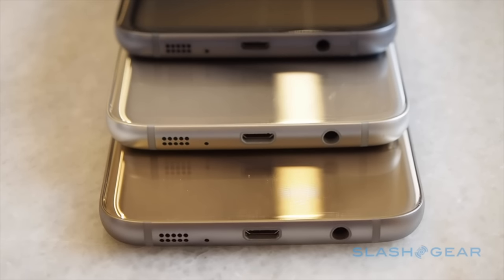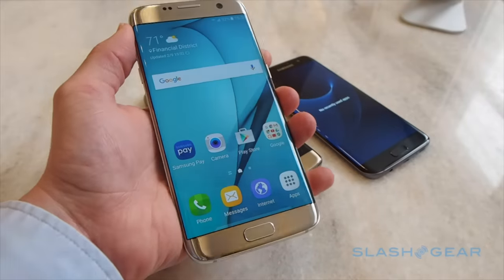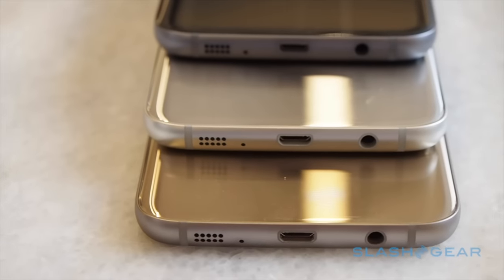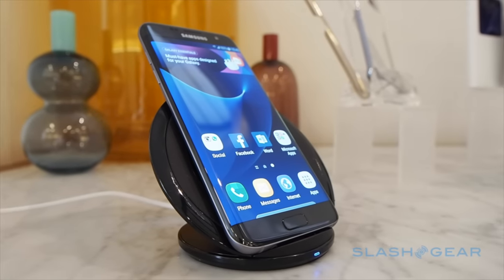There's still no removable battery, but Samsung has squeezed more capacity inside. The S7 packs a 3000 milliamp-hour battery while the S7 Edge gets a whopping 3600 milliamp-hour pack. They each support fast charging with either a wired or wireless charger, though Samsung is stuck with micro USB rather than the newer USB-C.